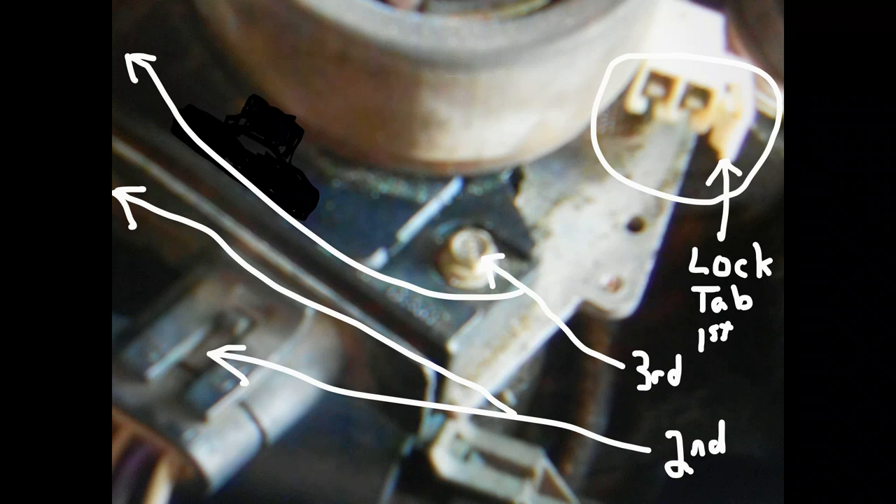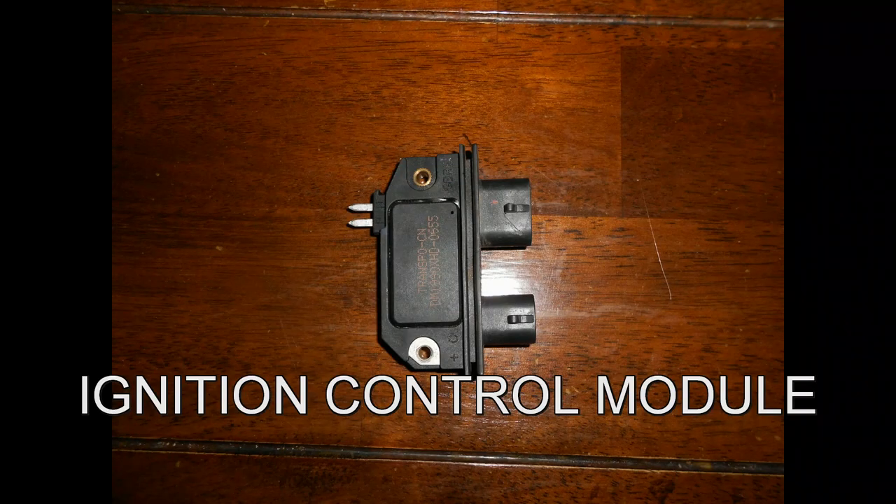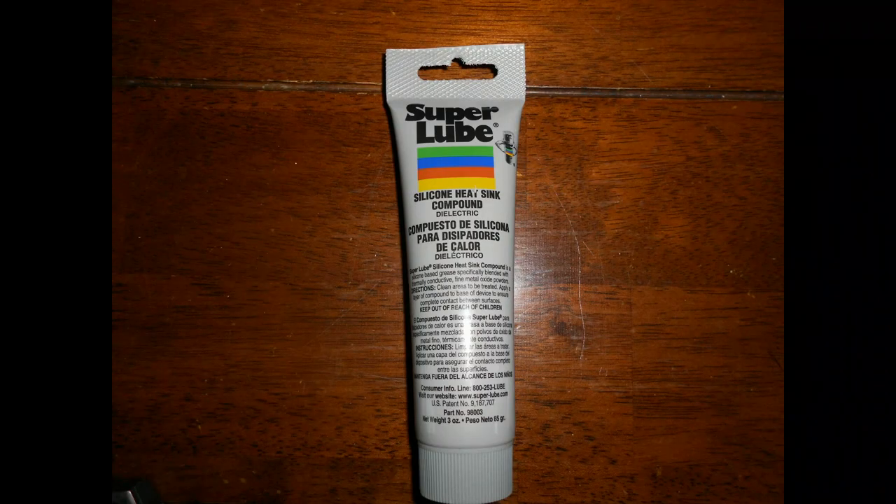That's the module that I took out, and it was bad. I used SuperLube on the new one to put it in. The SuperLube is rated for 500 degrees, so it is well beyond what you need, and it'll make this thing last far longer than what GM or anybody else will give you. You can even use it on CPUs.